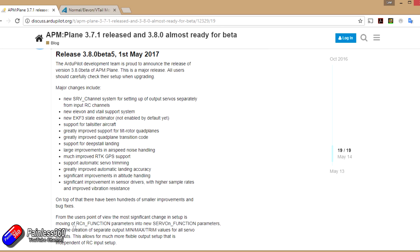In this video what we'll do is get ready for that next video, so when 3.8 is out you can install it and go through the wizard as quickly as possible, get to the other end, and have your plane ready to go and trim.